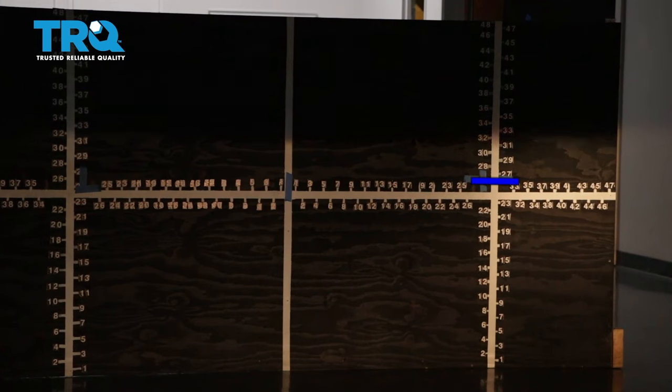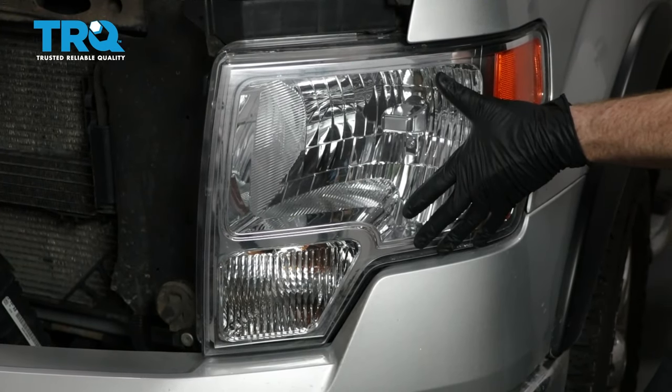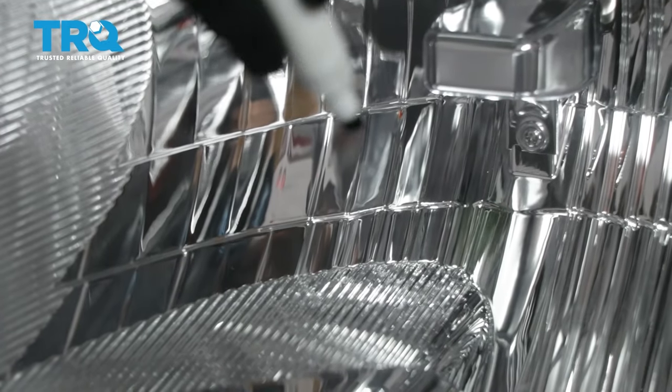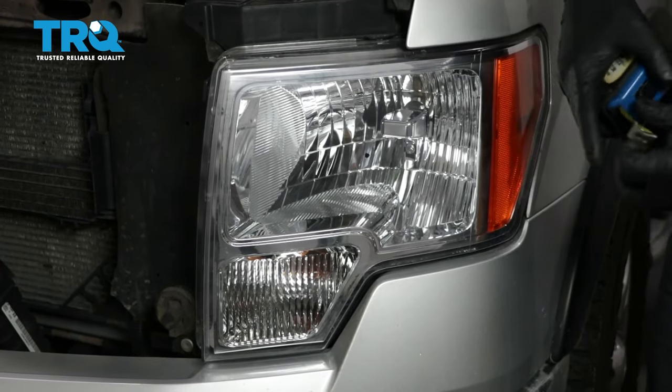We've properly aligned our TRQ headlamp assemblies. On the quality TRQ headlamps for a pickup truck, the procedure is going to be the same — find your center dot, mark it, and then measure from the level ground up to your dot.